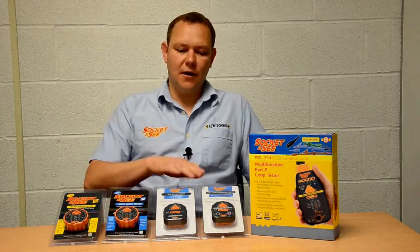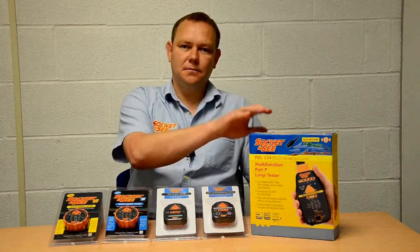Hello. Today we're going to talk about socket testers and look at the differences between simple socket testers, advanced socket testers and professional socket testers. First of all, we're going to look at the differences between simple socket testers. We're going to look at the SOC22 and SOC32. Let's take a closer look.